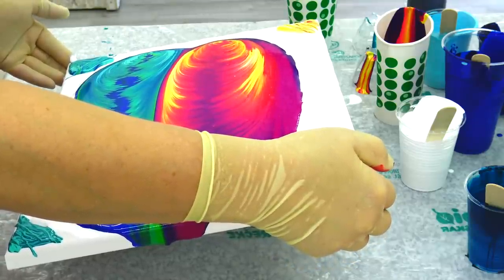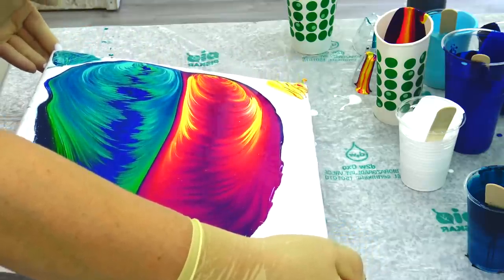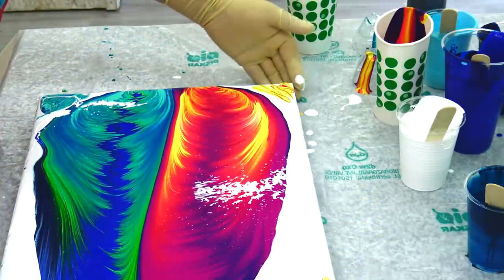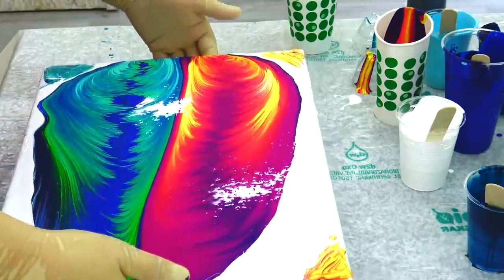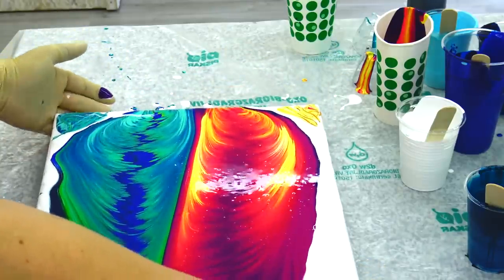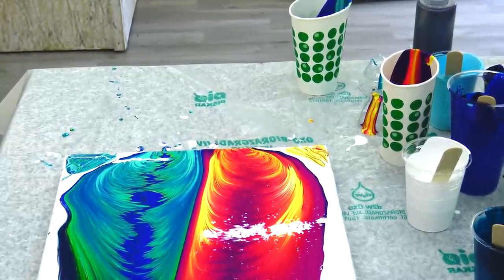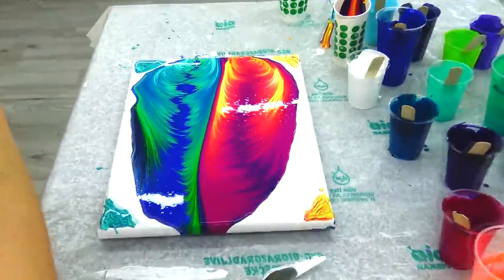I will try to just kind of marry these paints and then I will start tilting. I think I will go to this side first — just a second. Let me bring you this way so that you can see.